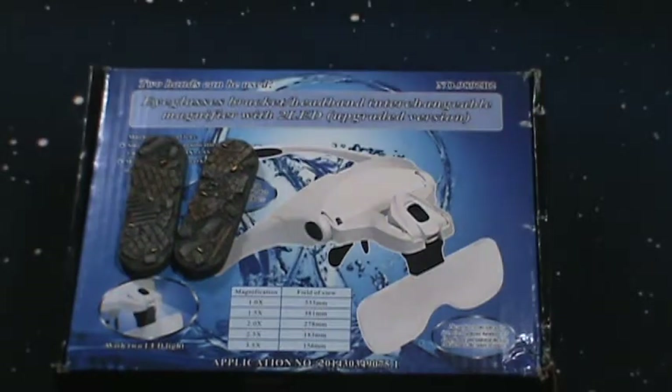That is the Yoctosun magnifying glasses with LED headset. Thanks for watching.